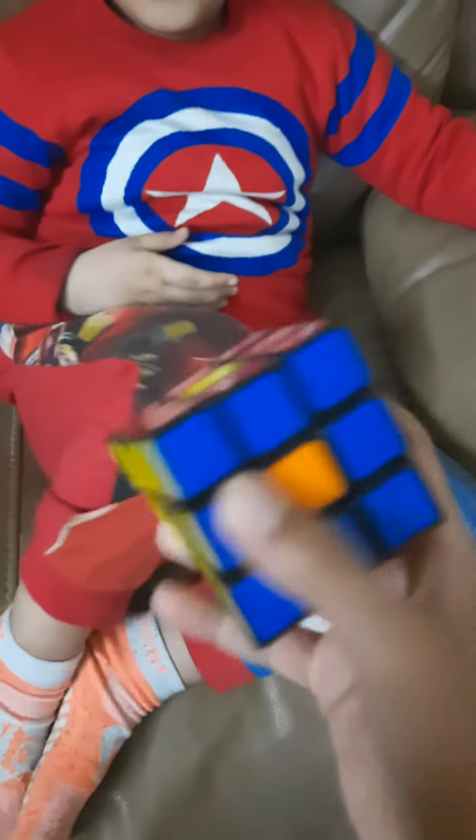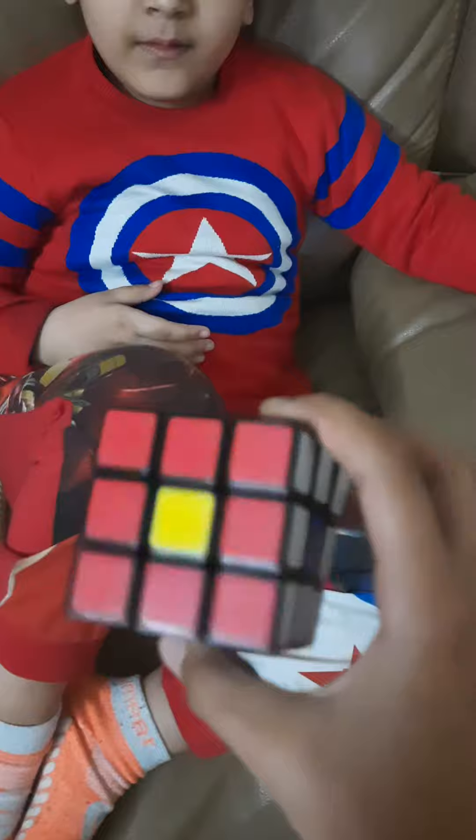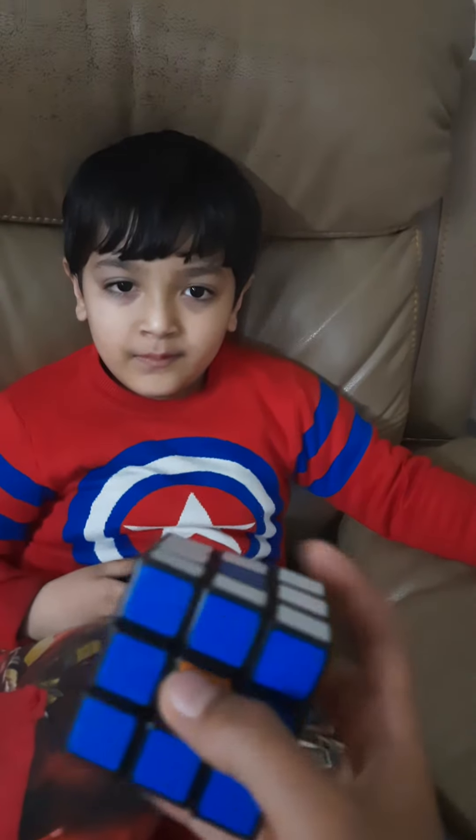Wow, nice one. So, each side has a dot. He doesn't know because he almost forgot that. But don't worry, we will revise. Right, bro? Yeah.